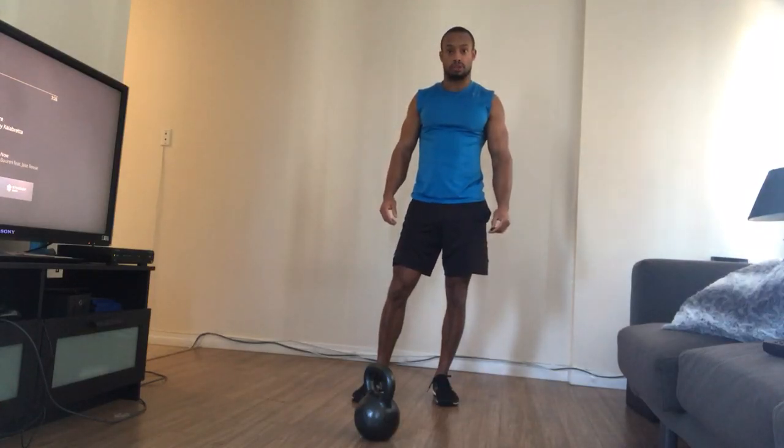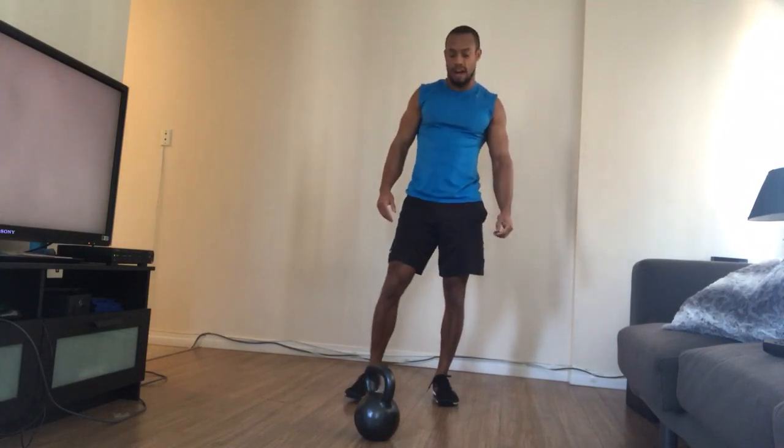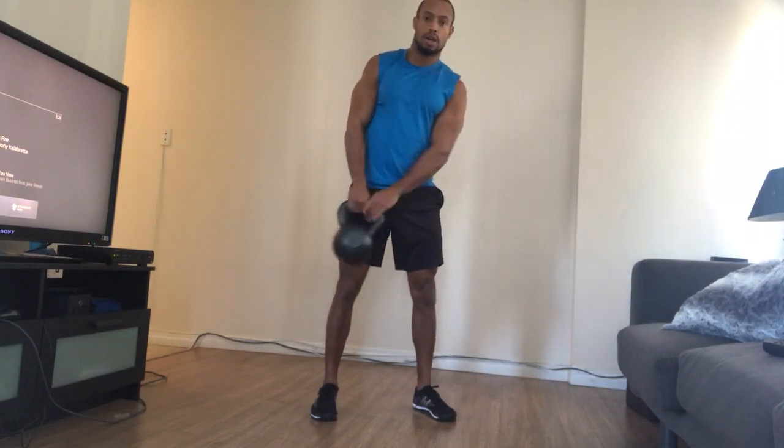Hey guys, Tori Momin with Momin Wellness Training. I'm going to show you a complex that you can put together with a kettlebell and just your own body weight. We're going to do a countdown where we do so many kettlebell swings and then match that with push-ups in the opposite number. So if I was to do one kettlebell swing, I would do eight push-ups, increasing our kettlebell swings and decreasing our push-ups as we go along the complex.